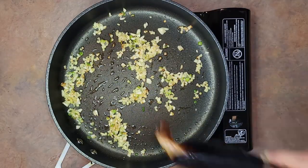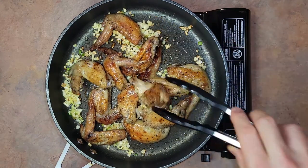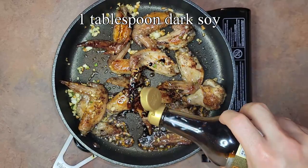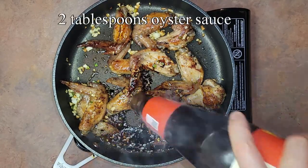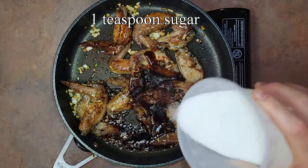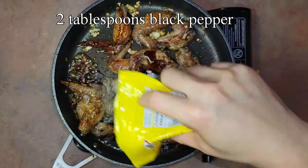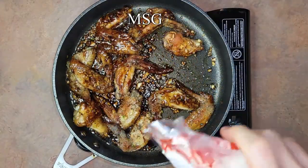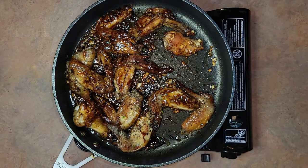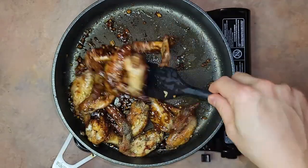Once everything has some nice color, we can add our wings in. They should have some pretty nice color on them at this point, but we're going to pan fry them now. Stir fry and mix them for a couple of minutes before adding in 1 tablespoon of dark soy sauce, 2 tablespoons of oyster sauce, 1 teaspoon of sugar, 2 tablespoons of rice wine, 2 tablespoons of black pepper, and some MSG. I recommend making this sauce separately in a bowl so you can taste it first if you don't make this sauce too often. Cook until all the sauce thickens and coats the wings.